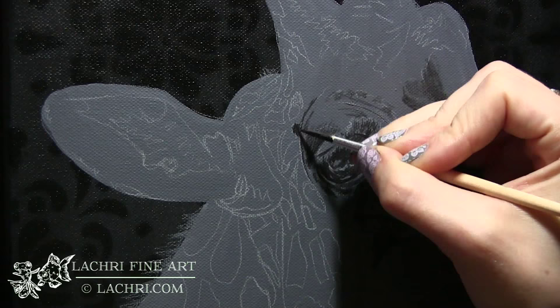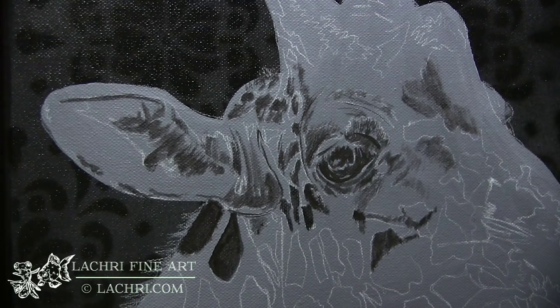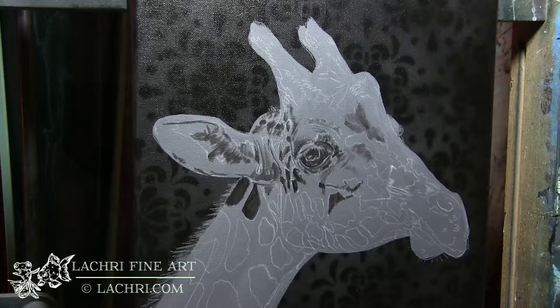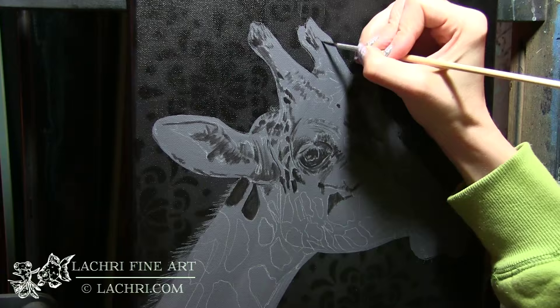I'm using a number three round brush for almost everything else in painting the underpainting on this giraffe. I'm blocking in all of the black colors first — I don't care if everything's perfectly smooth. It just doesn't matter at this point because I'm going to go on top of this with oil, and that will smooth and soften all of my lines out. If I've got a little dry brushing or harsh edges, no big deal at all. I just want to block out approximately where everything goes.